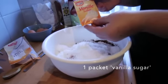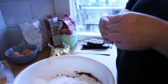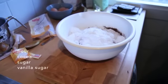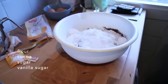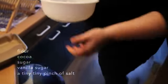I also put in some vanilla sugar. The recipe actually calls for vanilla essence in the eggs, but we haven't got vanilla essence so we just use vanilla sugar. So the dry ingredients are flour, cocoa, sugar, vanilla, and literally just a tiny, tiny pinch of salt.